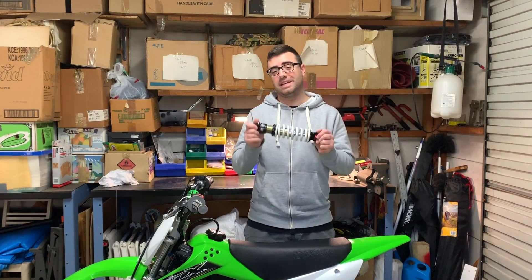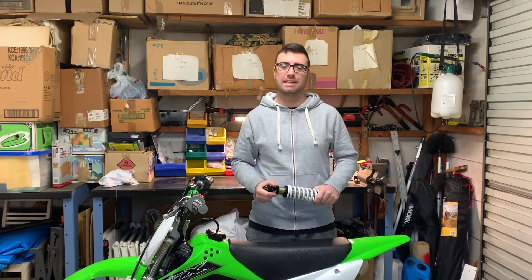Today on Pit Bike Mods, we're going to install a D&M rear shock on the 2019 KLX 110L.